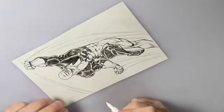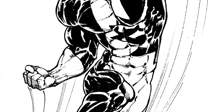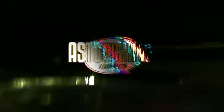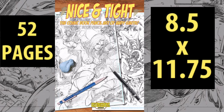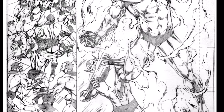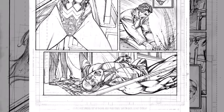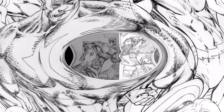Check out my new book: 'Nice and Tight: The Comic Book Pencil Art of Andy Smith' — link in the description below to find out more. This book features 52 pages of some of my favorite full pencils that I did for other companies over the past two decades — the raw pencils as they were seen by the inker, now you can see them for the first time.